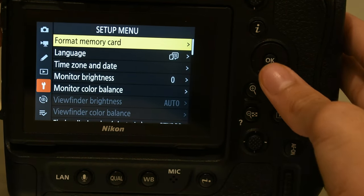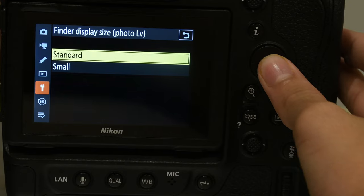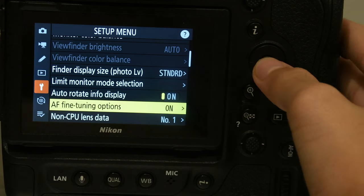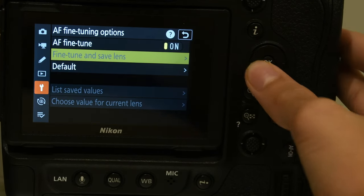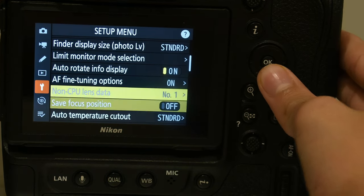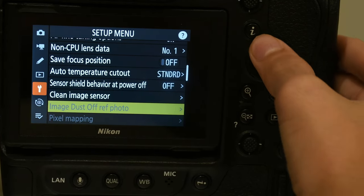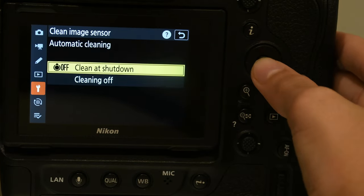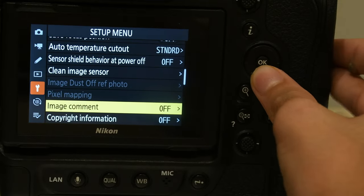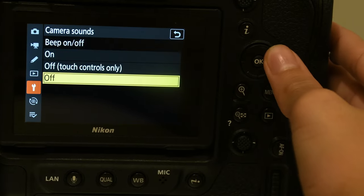Setup menu — format memory card, this formats and deletes everything. Finder display — keep this on standard unless you want a small finder. AF fine-tune options — keep this on. Non-CPU — don't mess with non-CPU anything. Clean image sensor — keep it on off, or cleaning off, but clean on shutdown is good. Clean image sensor generally — this is not needed. Camera sounds — you don't want the beep; you want it at volume 1 and at low pitch.